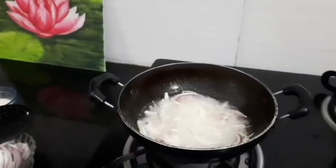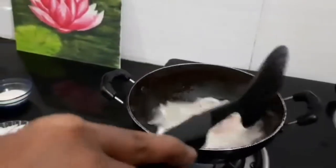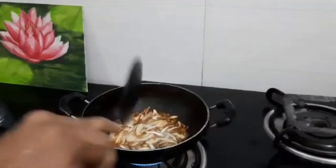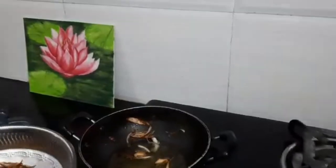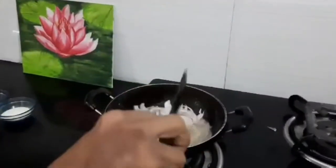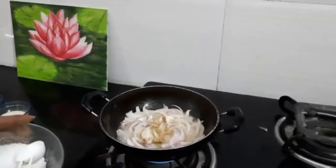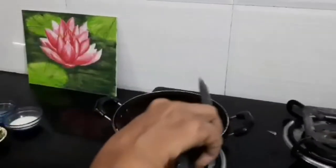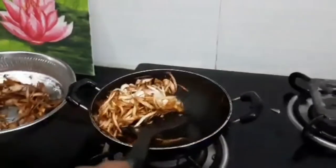I did not add all the onion all together. Add a little bit of salt. Fry the onion till crispy. This is done, remaining going to fry now. Make the flame on medium. Add a little bit of salt. Fry until crispy and golden brown. Reduce the flame — now it's golden brown.